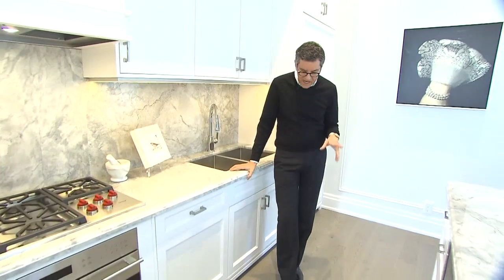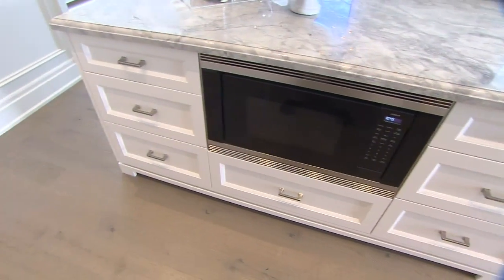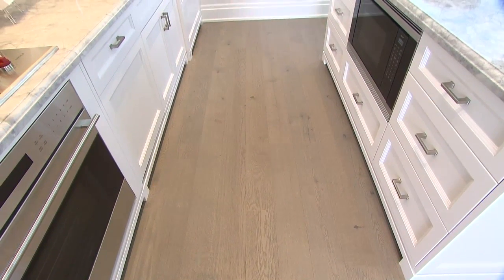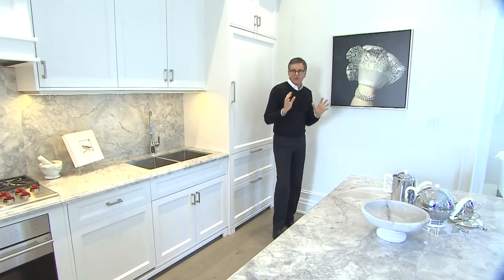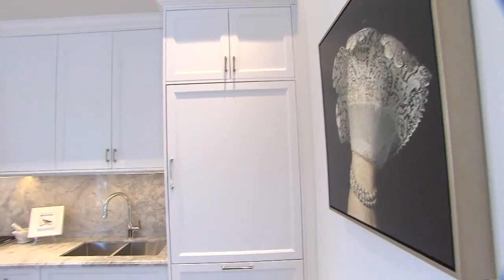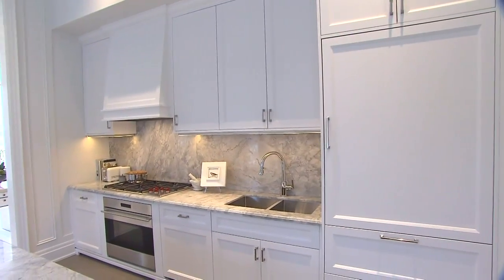For the floor I chose a scrubbed finish, which is great because it's light and very durable. This is a pre-finished floor with that scrub finish. Also in kitchens I love to have art — it's always important to bring art into every room, and this dark piece with the lace blown up is a great contrast to the light kitchen.